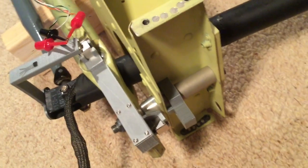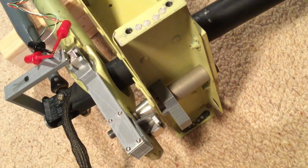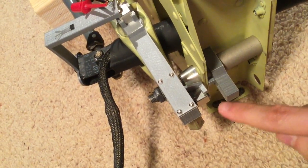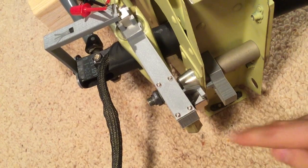And the same thing for the roll here. As I roll it moves the magnet but not the bracket, and for this one the sensor is going to be mounted on here and it's going to be sensing the rotation of that magnet.